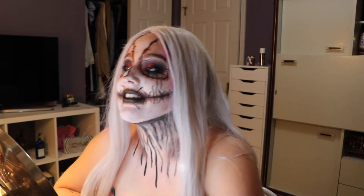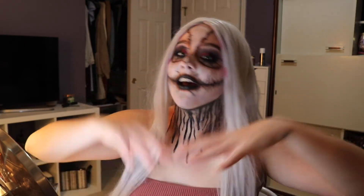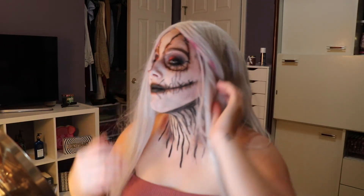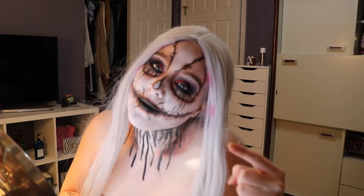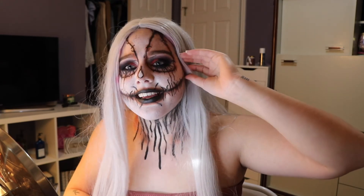So for today's question: what's been your favorite look out of all the ones I've done for Halloween? You can write down a day, a title, or honestly whatever you want — you can write down something you liked about this series in general. If you hated it, leave that down there too. Go ahead and leave those comments down below and I will see you guys in the next video. I can't really say tomorrow because I'm not sure when the next video will go up, but I will see you guys in the next video.